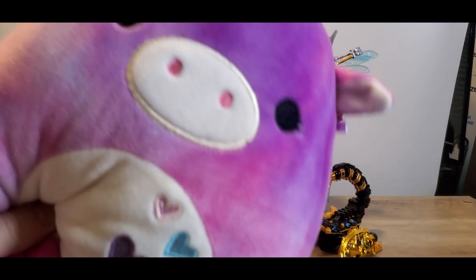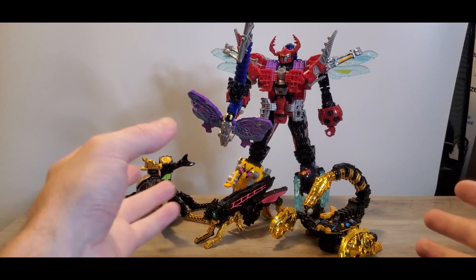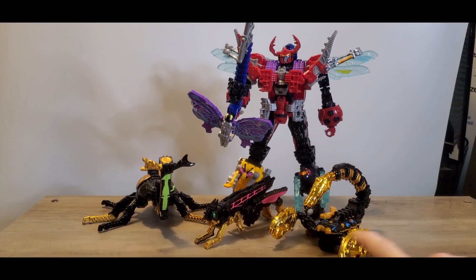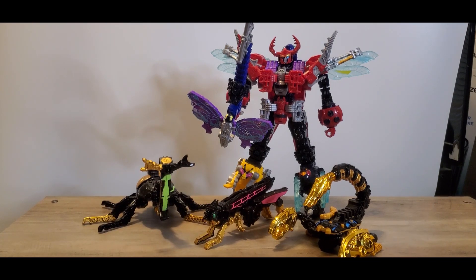Hello everyone and welcome back. Today we are going to do a review and combining for Legend King-Ohger. Now when you're first making the form, you want to make sure that you have all of these. So you have the Main Zord, God Kabuto, God Hopper, and God Scorpion.